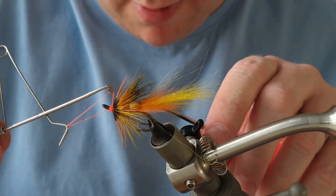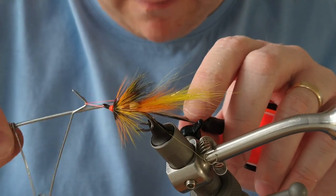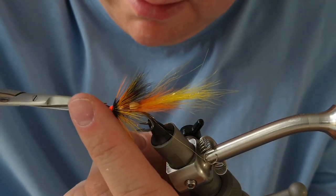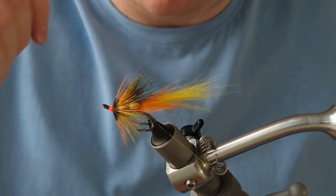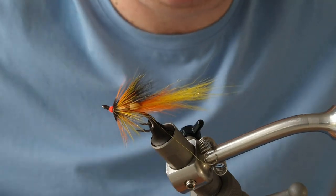And that's your hot head Park Shrimp, folks. Deadly little fly. As I said, you can fish it from now right through to the last day of the season and you'll catch fish in all kinds of conditions. Hopefully you found that useful — if you did, please hit that like button below or subscribe if you haven't already done so. Thanks very much and I'll see you next time. All the best.